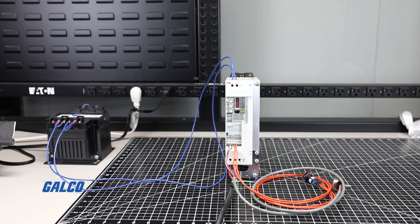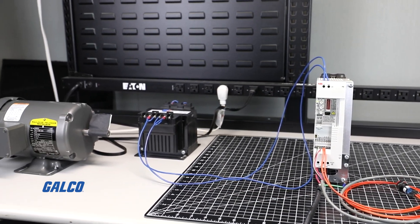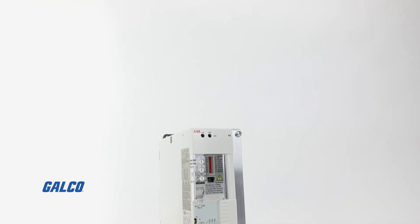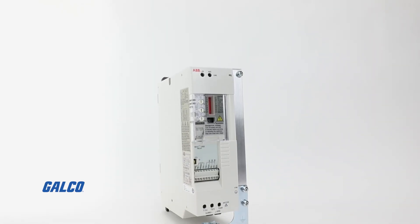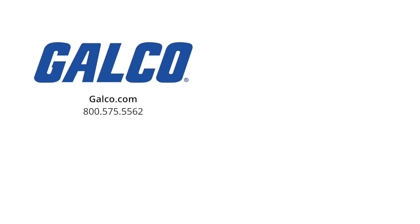You have now successfully completed a basic startup and operation with speed control on your ABB ACS 55 AC drive. For more information on the ACS 55 AC drive and other how-to videos, visit us at galco.com. And don't forget to like and subscribe to Galco TV so you can be notified when new videos are posted every week.